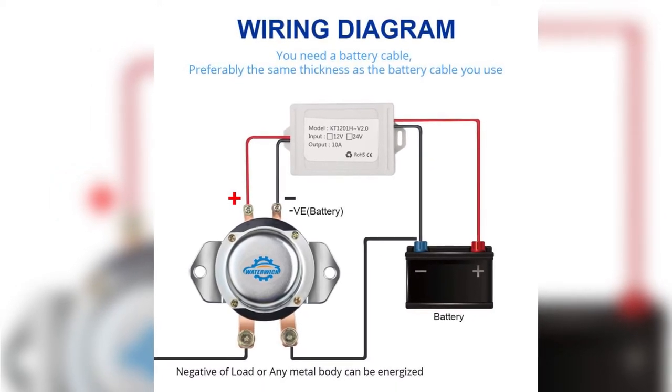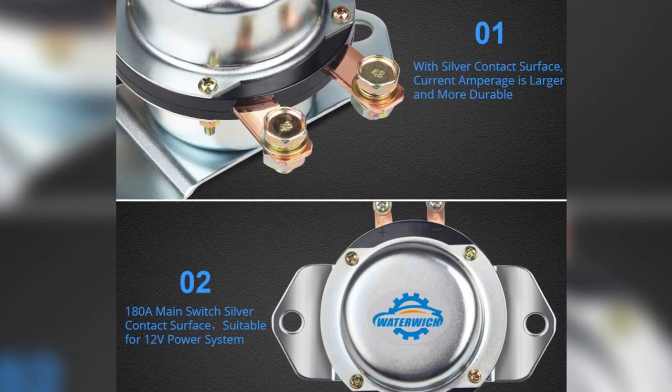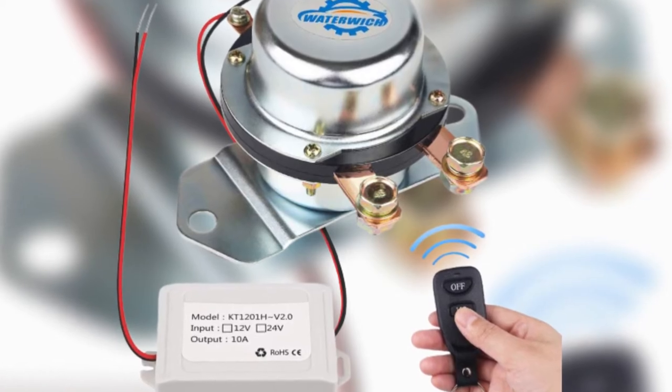After seeing two of my batteries drained in just two weeks, I knew something was not right. So I resorted to using this device to disconnect the battery and check for current leakages. I was able to determine the cause of the draining, and that's how I started doing the repairs.